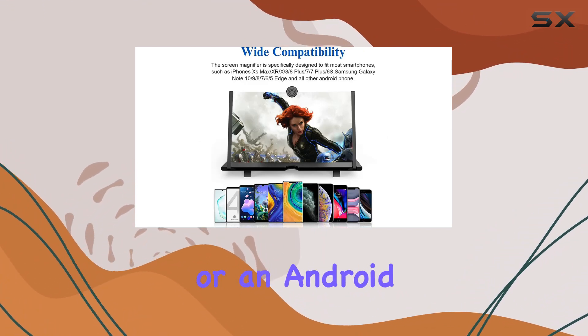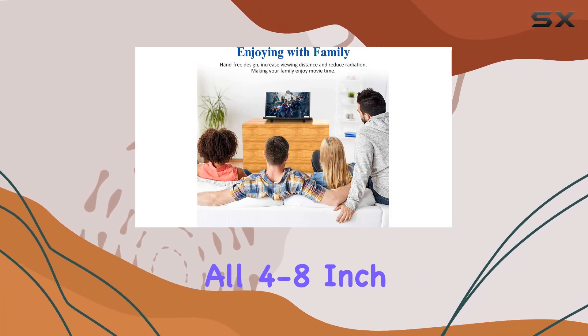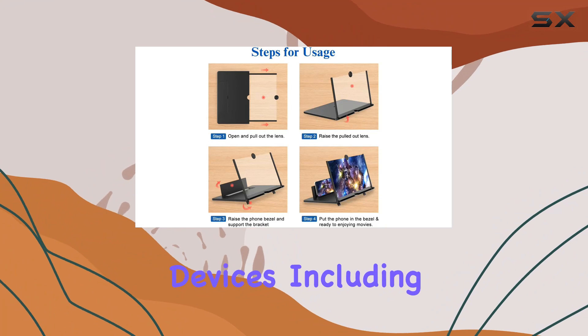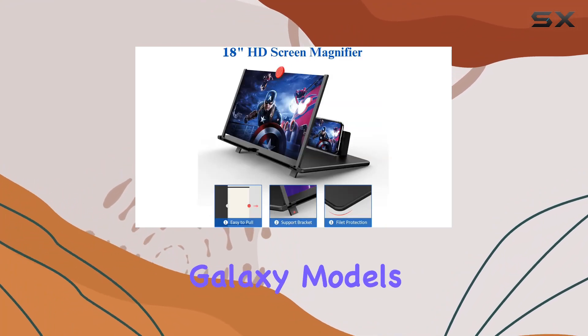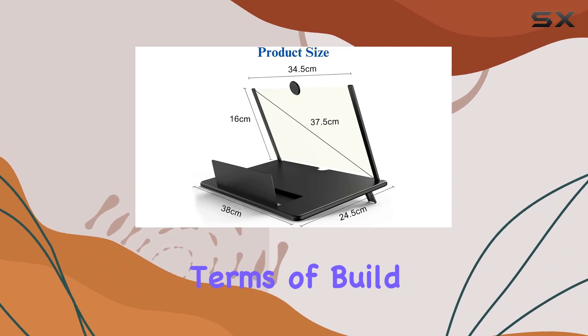What's impressive is the wide compatibility. Whether you're using an iPhone or an Android phone, this screen magnifier works seamlessly with all 4-8-inch smartphones. I've tested it with various devices, including the latest iPhones and Samsung Galaxy models, and it's proven to be compatible with each one.